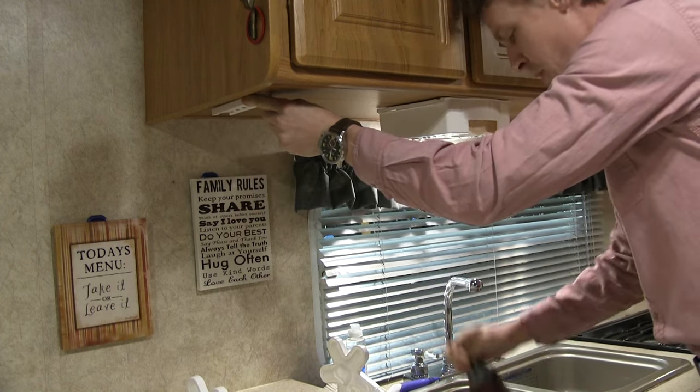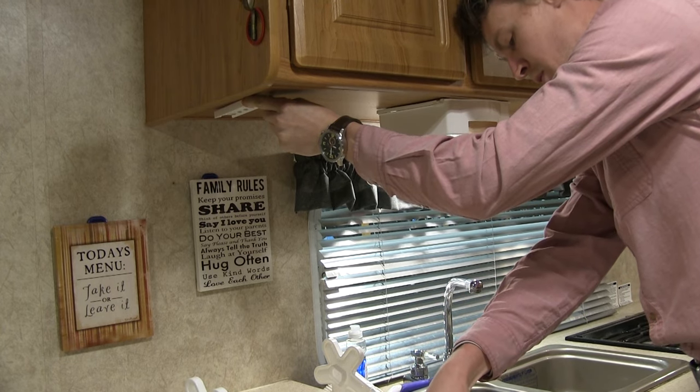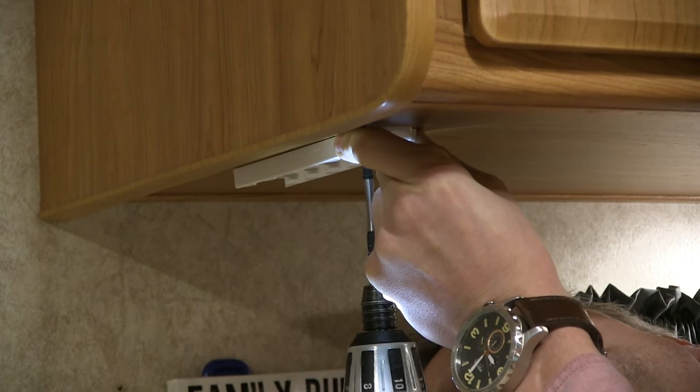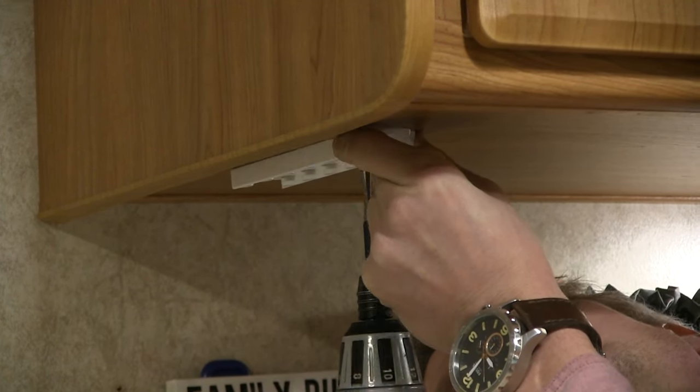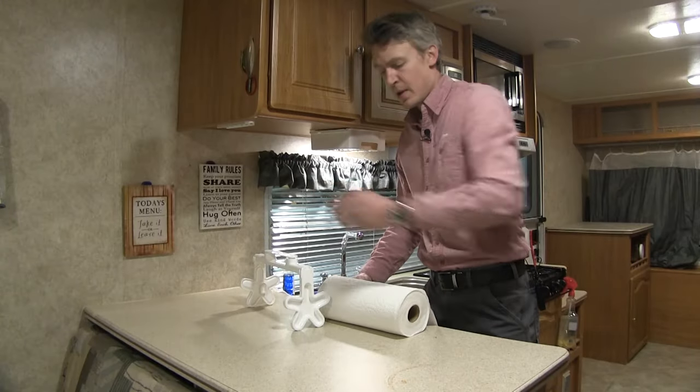We'll take our included hardware and I'm going to use a low torque setting with my screw gun here, and we're just going to put the hardware in. Perfect. Now with our bracket in place,